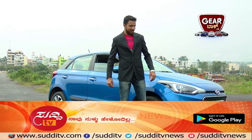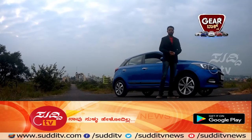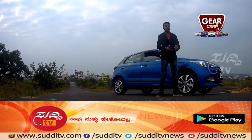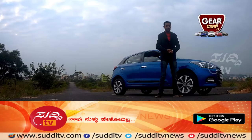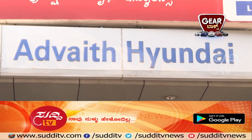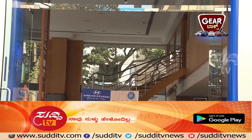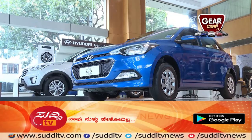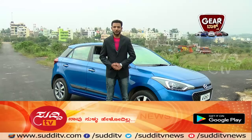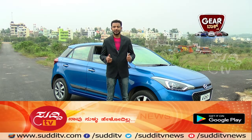Thank you for watching the Gearbox review of the Hyundai Elite i20. It's a great car — you have to experience it. Visit your nearest Advait Hyundai showroom to experience the Hyundai Elite i20 and live the premium.